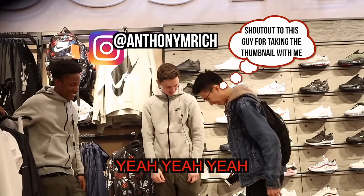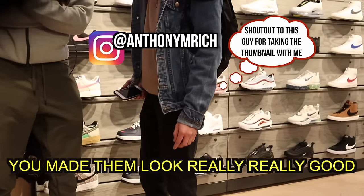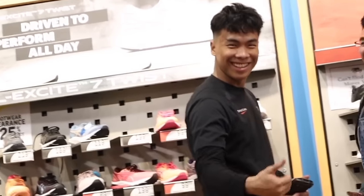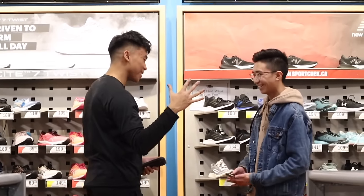Can I feel it? Yeah, yeah, yeah. For sure. Yeah, these are just regular Air Force Ones. You made them look really, really good. Thanks, man. We're just filming a YouTube video, just walking around in cardboard shoes. Respect, bro. I respect that.